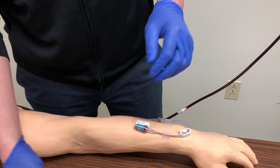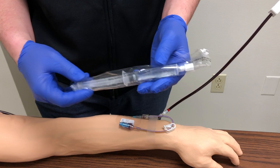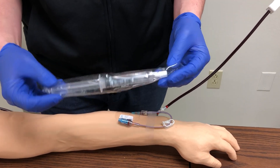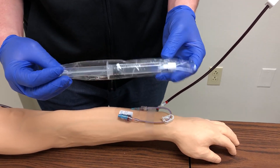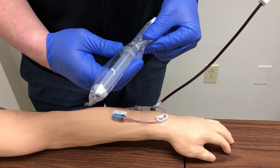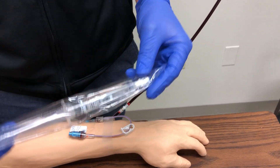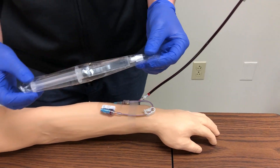First thing we're going to want to do is check the order — make sure we have a physician's order to saline flush an IV. Then we want to look at the packaging and check for the expiration date, which will be on the syringe. Once we know that the expiration date is okay, we can go ahead and perform our flush.